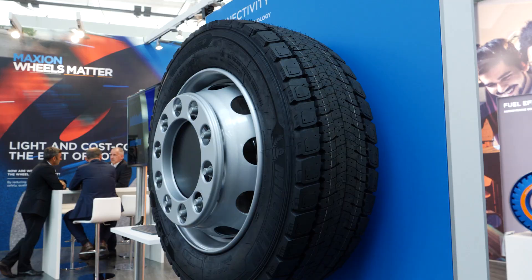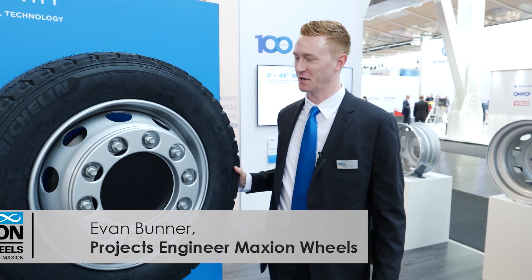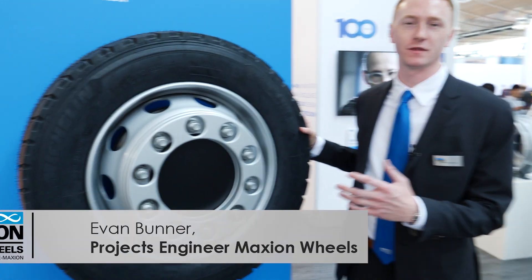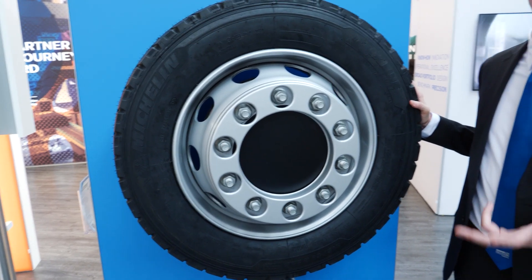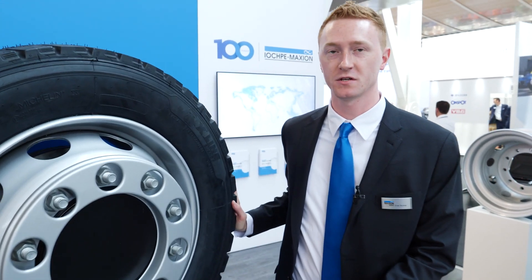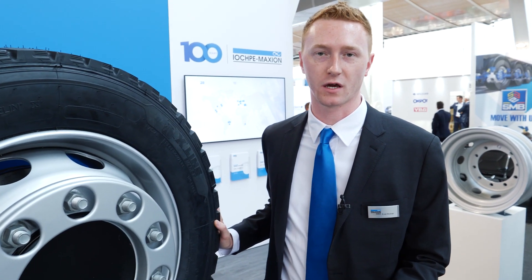This is a prototype for the MaxSmart sensor. We have 12 sensors inside the wheel that measure everything from load, pressure, and temperature, as well as a virtual encoder which gives us positional data such as rotation, camber, and also steering angle.